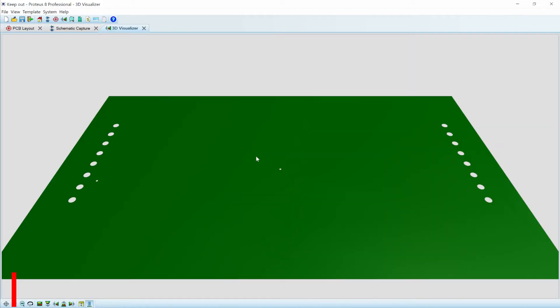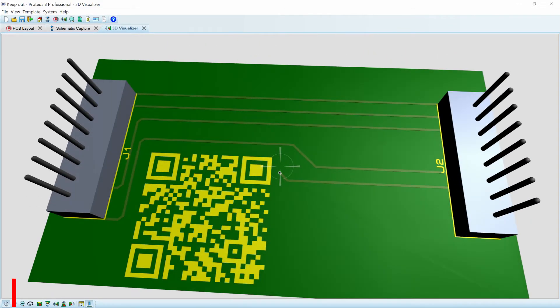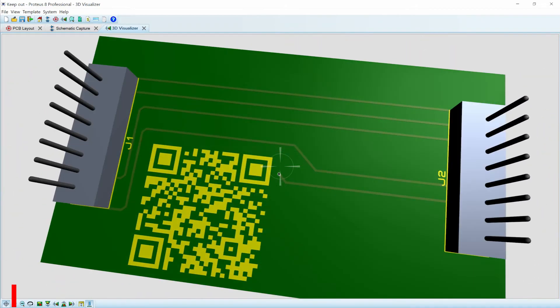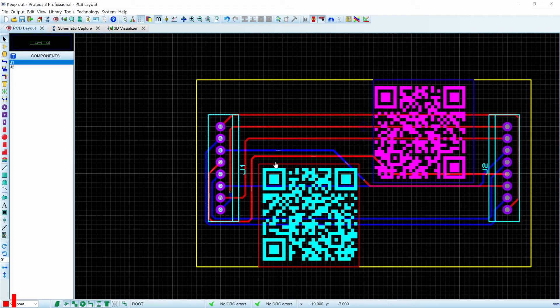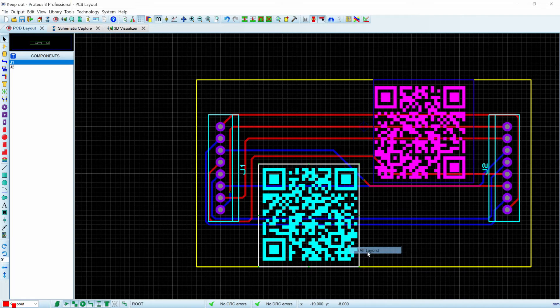If we just take a look at it in the 3D view, our QR code doesn't have any traces running through it on either side. So simple as pie — right-click, change layer, and move to the top, the bottom, or all layers, depending on what you need.